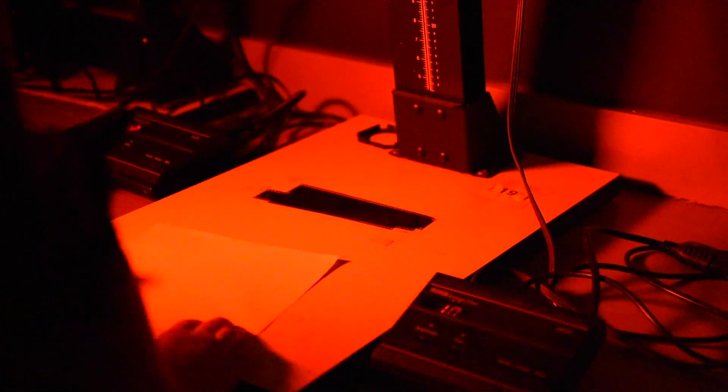Now that we've done our true black strip, we know that it takes this enlarger 10 seconds to get to true black. So we can create our contact sheet now. Set our timer to 10 seconds.